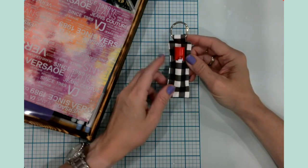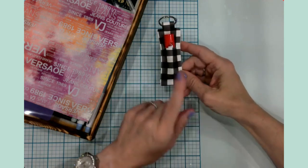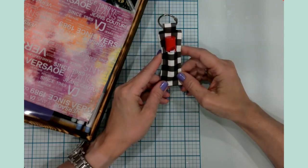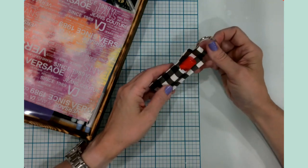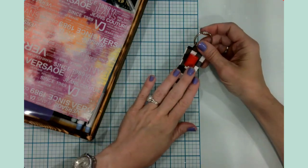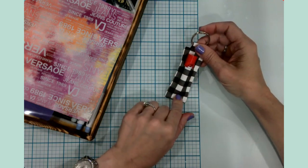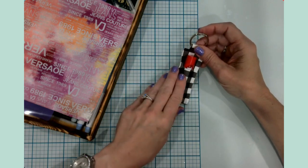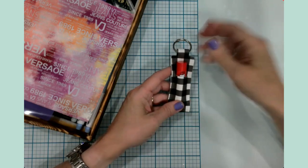Today's project is actually one I am super excited about. I know I'm always excited about the crafts, but I'm extra excited about today's craft because this is something that I saw at the store and I thought, hmm, I can totally make that. So I basically took a picture of the item and decided to come home and give it a go.